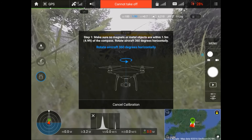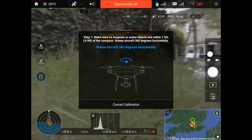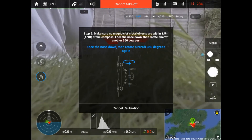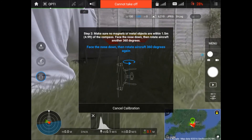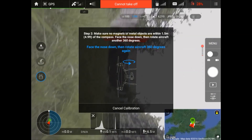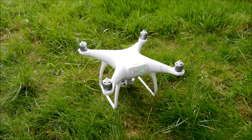Now it will tell you what to do. We are going to move the drone around — excuse the overhead Heathrow flight path — and follow what it says on screen, which is to turn it 360 degrees horizontally. Then it says to turn it on its side and again turn it 360 degrees. And there you have it — it is all done. Those are the two things you need to do, and now you are pretty much good to go.